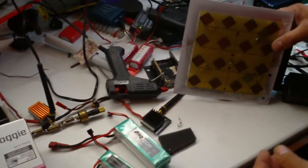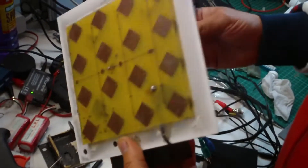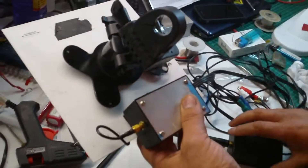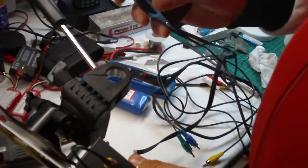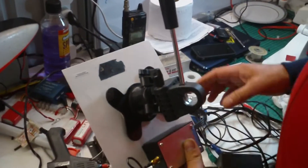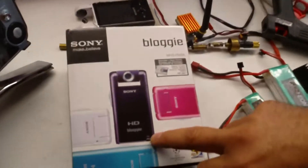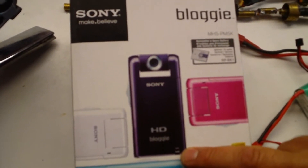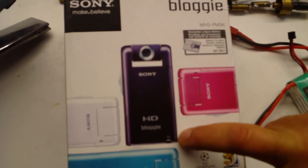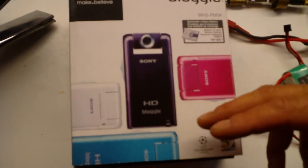We have here the 5.8 system as well — both of them homemade. I'm using this camera here — it's an HD camera which is very good, but you need to add a lens on it to give you a wider view.